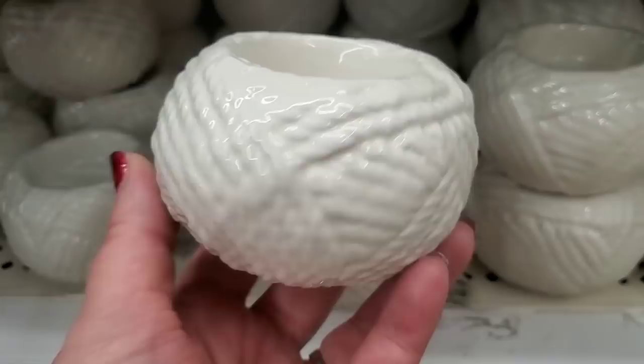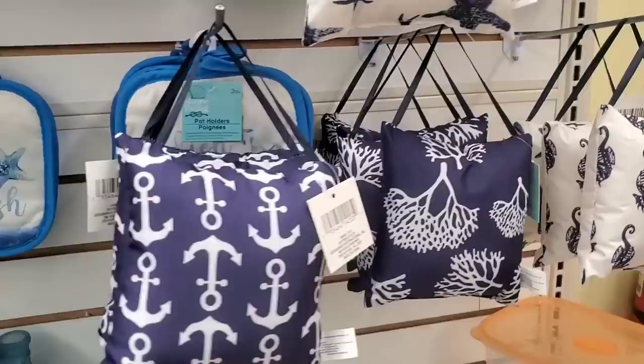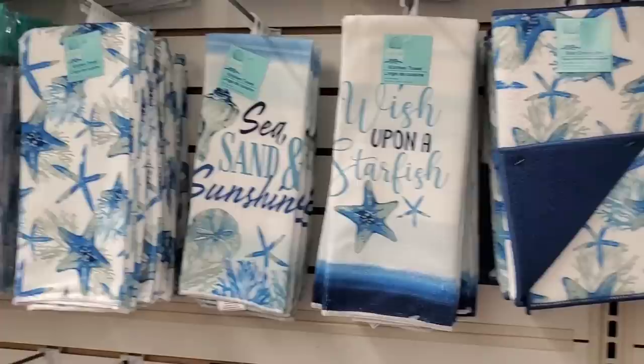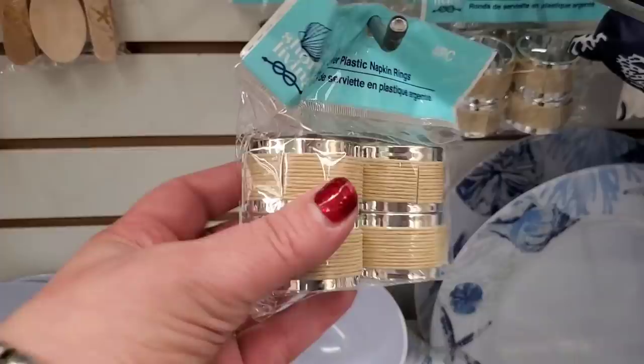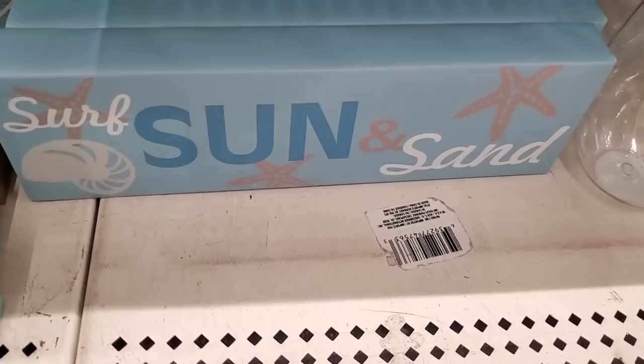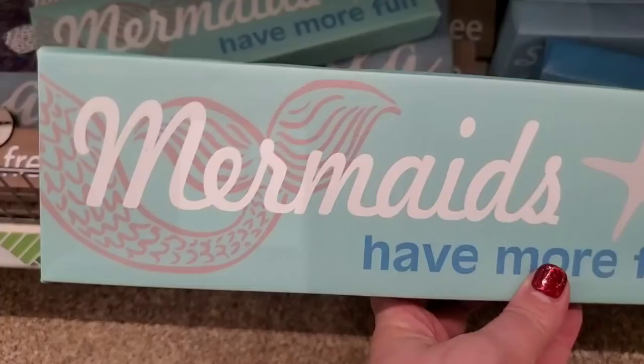The bigger galvanized whitewash buckets say 'Wish Upon a Starfish' or 'Lake Life' with an anchor — amazing for gift baskets. They also have nautical pillows that look super high-end, definitely not like a dollar tree product. So much to choose from, beautifully displayed. They have plastic tablecloths, plastic napkin rings — four for $1.25 — plastic tableware and trays. These serving bowls come in sand dollar. Gorgeous canvases — 'Surf Sun and Sand,' 'Beachy,' and 'Mermaids Have More Fun.'